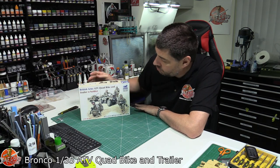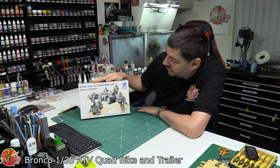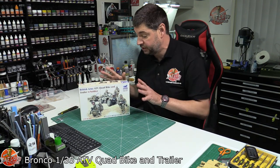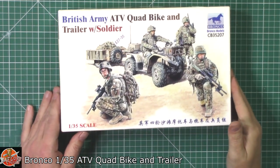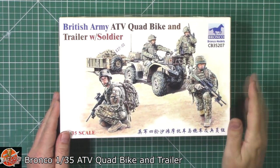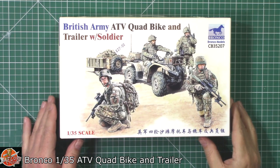Hello and welcome to Florian Models. Today we've got Bronco's 1/35th scale British Army ATV quad bike with trailer. You obviously get all the crew and the bits and pieces in this little build. Having a look around on the box, very nice box art. The code number for this one is CB35207.